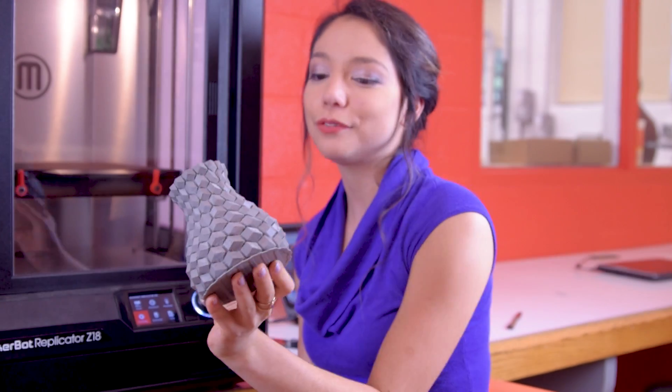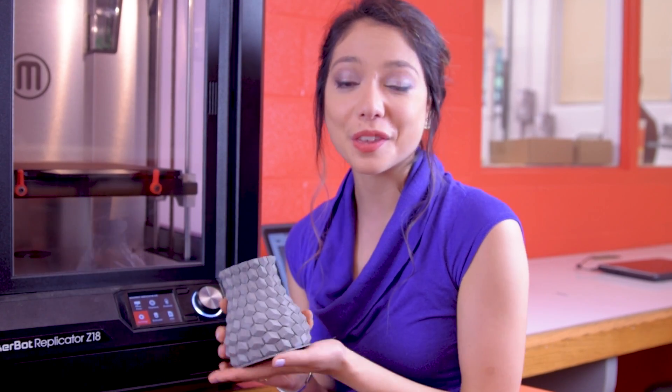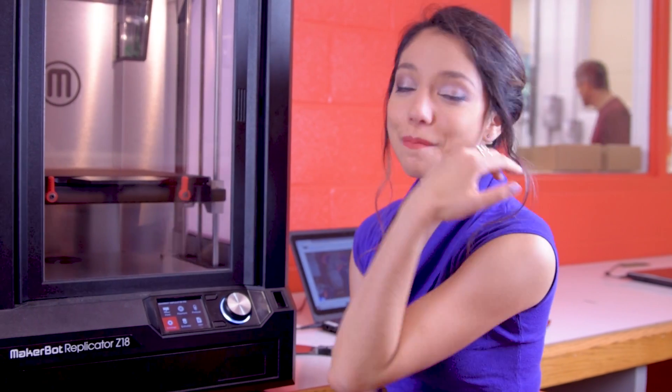I've got my final product. I've got to go find some flowers or pencils or something to put inside of this vase to make it worth it, but I think it's kind of cool. And that's, my friends, how to use the MakerBot Replicator Z18 printer. Have fun.